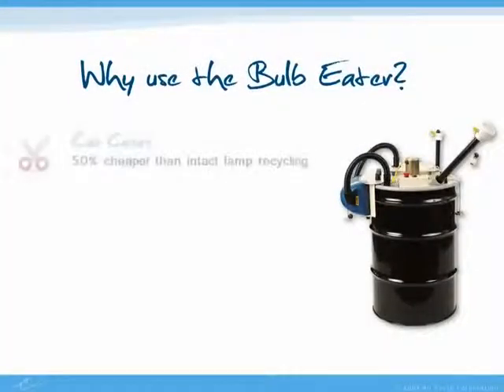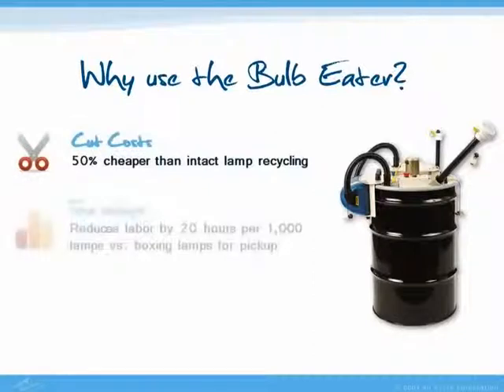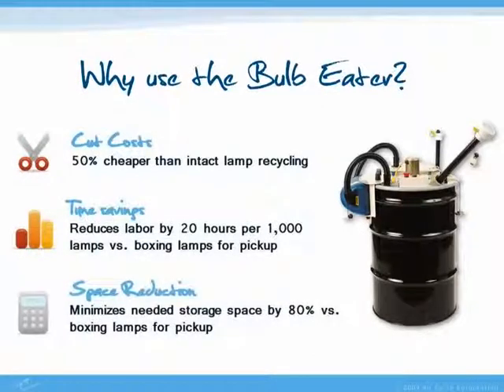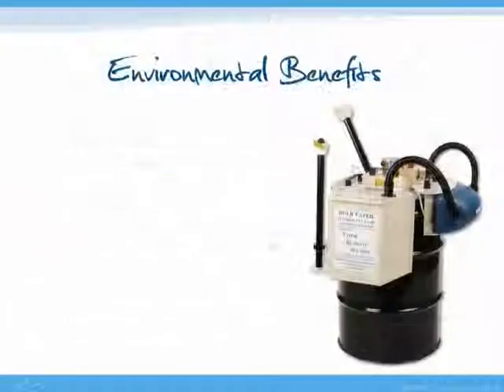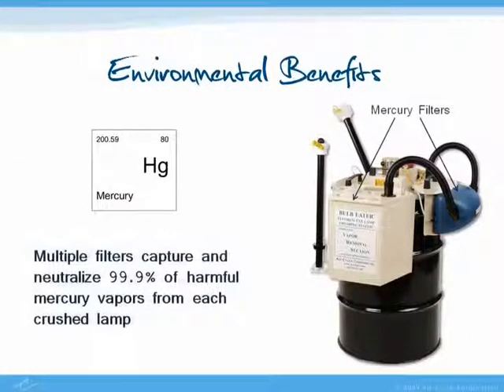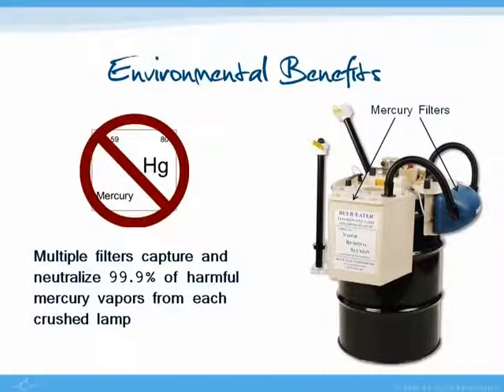Why use the Bulb Eater? Not only is it easy to operate, but the real advantages from using the machine are the cost, time, and space savings, as well as the environmental benefits. Each fluorescent lamp contains mercury, and crushing them with a Bulb Eater and recycling the leftover material ensures that this harmful compound doesn't find its way into landfills or the air.